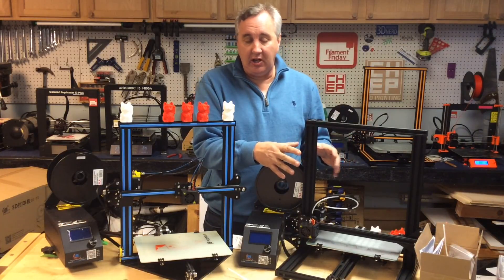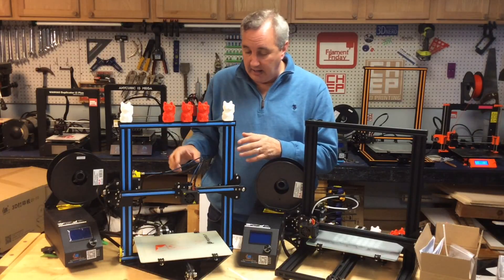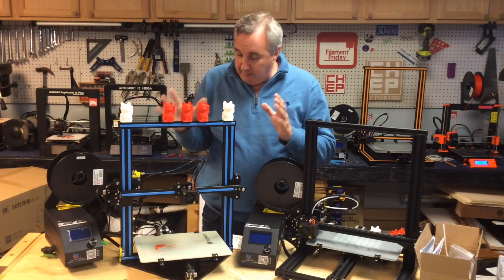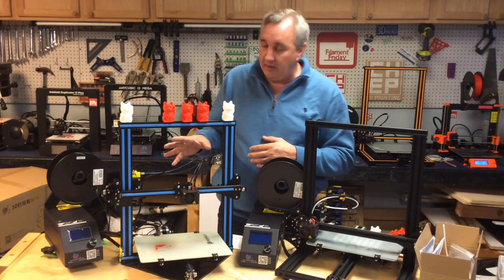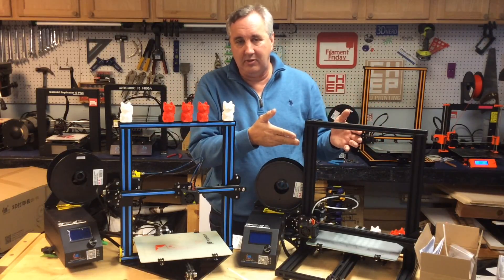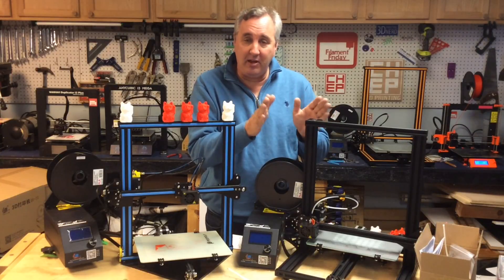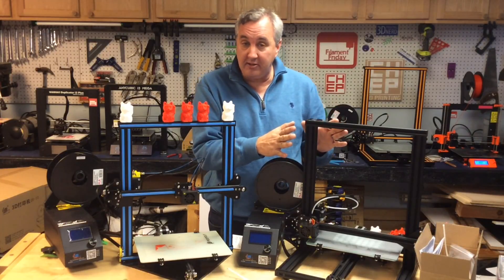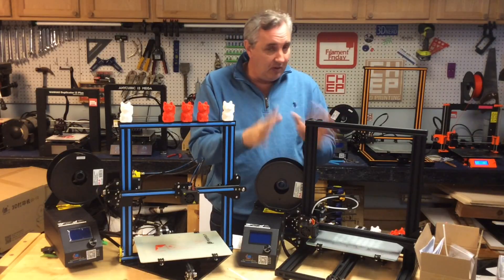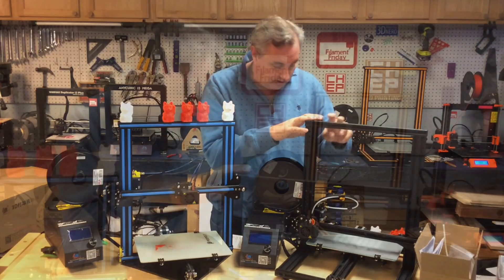Bottom line: the CR-10 Mini is really a mini CR-10 — and I'm very happy with it. This one I'm going to keep. The acrylic base version I don't know what I'm going to do with — I can't even recommend giving it to somebody. I may keep it for parts. They're the same price, so I would buy the CR-10 Mini. Totally buy this one. You can get it from Banggood.com or Gearbest.com — you don't even have to go through my affiliate links, though I appreciate it. I'm probably going to get more of these CR-10 Mini machines.